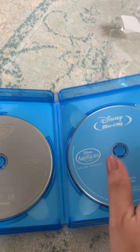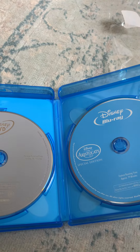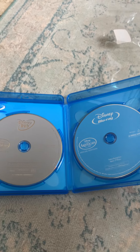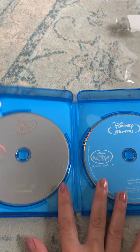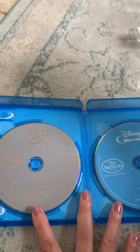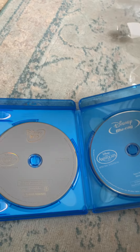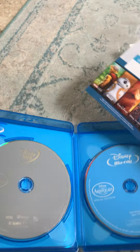Some DVDs have two discs right on top of each other, but this one actually puts them on each side, which is cool. Usually on DVDs you see the flyer on one side and the discs on the other, but on this one you can see it on each side of the case.